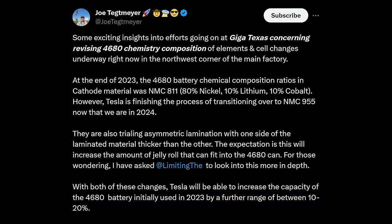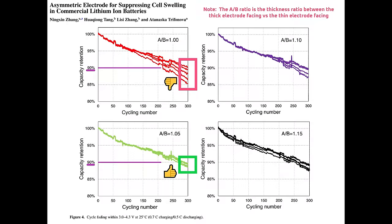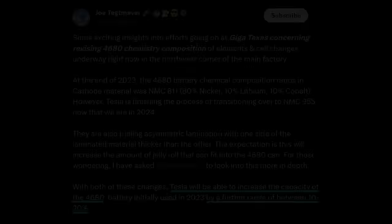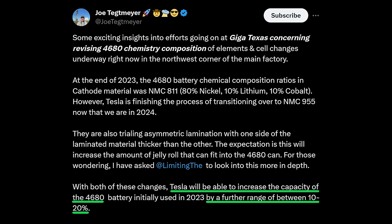Joe Tegmeyer recently posted on X that Tesla is trialing asymmetric lamination of their electrodes for their 4680 battery cells, which is expected to contribute to a 10-20% increase in energy density. Normally I don't cover rumors, but asymmetric lamination appears to be a technology with a lot of potential that, strangely, there's almost no research on.